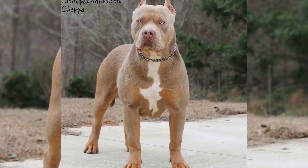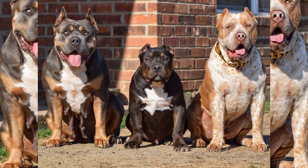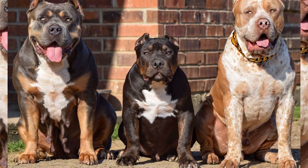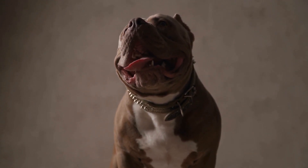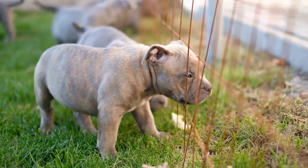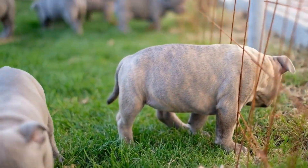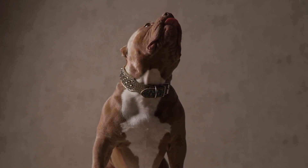Firstly, there is the Standard American Bully. This is the most popular variation of the breed and is recognized by the American Bully Kennel Club (ABKC) as the standard for the breed. The Standard American Bully has a muscular build and a large head, making them a very intimidating dog. However, contrary to popular belief, these dogs are gentle and friendly towards humans, especially children. They have a short, smooth coat and come in various colors such as blue, fawn, and black.